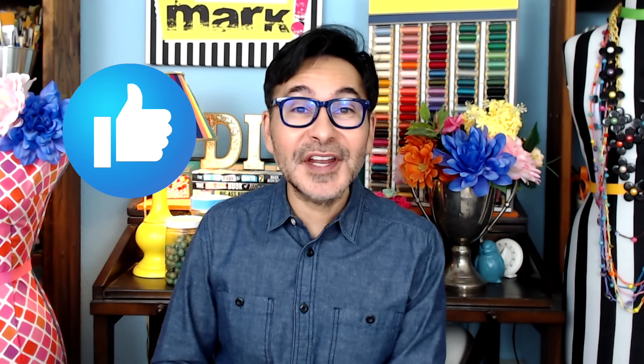Hey everybody, I'm Mark and today on Make Your Mark we are making some tin foil valentines using my Xyron Creative Station. Every year I put together a Valentine's Day tree using a bunch of different Valentine's themed ornaments, but you could also just give these to someone as a Valentine. Don't forget to thumbs up if you like this video and leave me a comment if you have a question. Are you ready? Let's make some tin foil valentines!